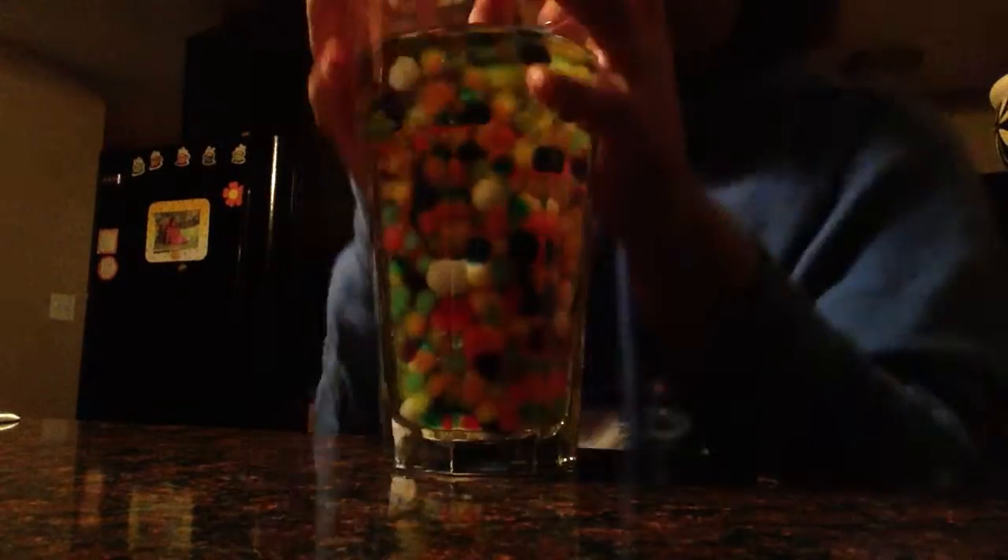Hey guys, I'm doing an experiment today on Orbeez. First I put mine in this little tube. This was them when they were small, and I left them overnight.